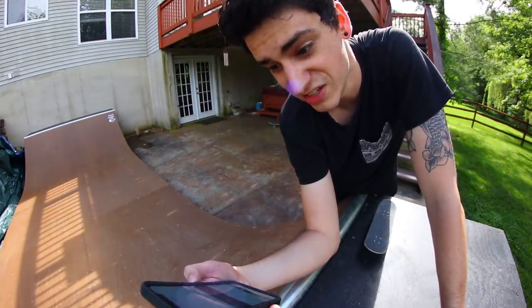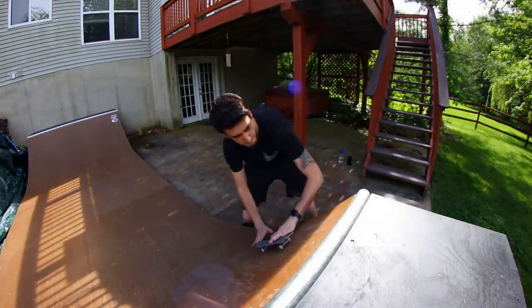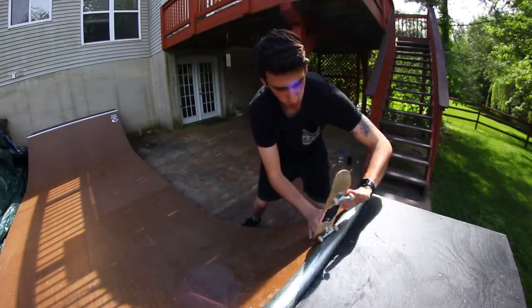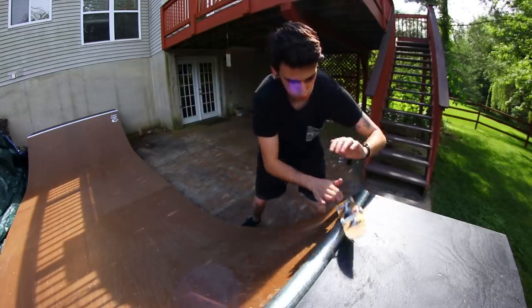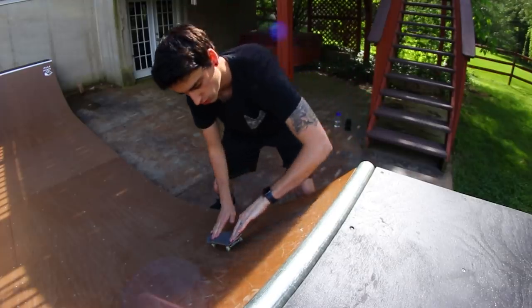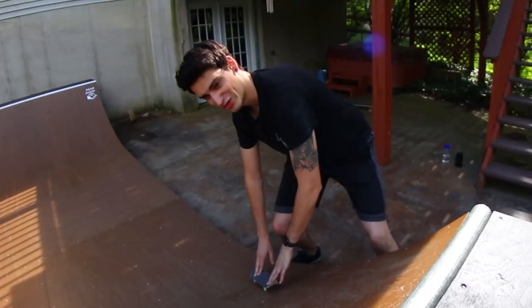Gruesome31 wants me to do a double kickflip blunt fakie. Not only will I do it, but I will do it first try. You ready for this? It was close. Oh crap. Dude, this is harder than I thought. Nevermind - it was just the right hardness. That was cool.